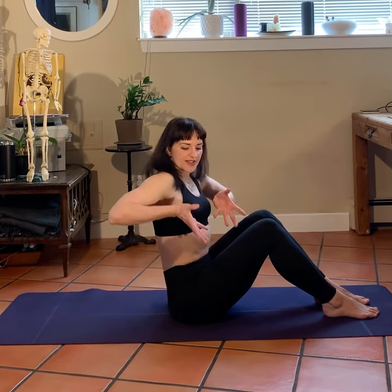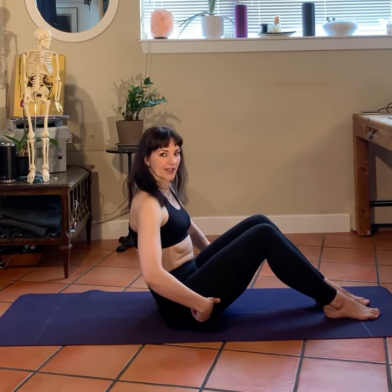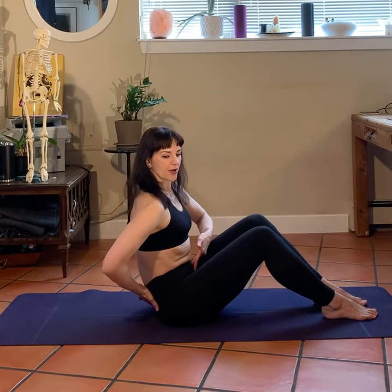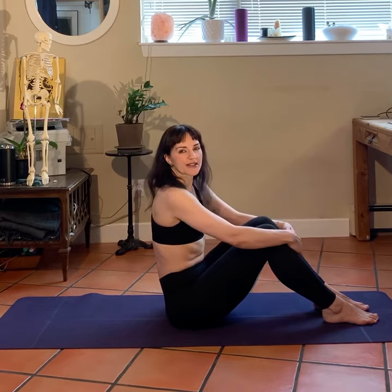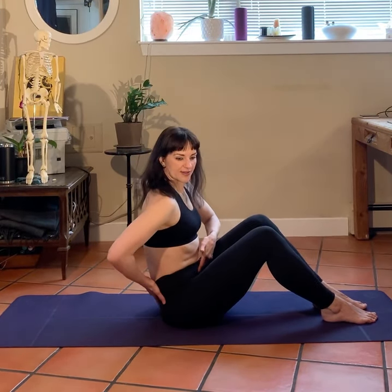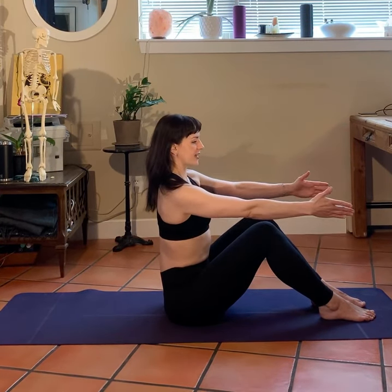The first thing I want us to do is really think about engaging our lower abdominals and think about lengthening through our tailbone. We're going to scoop our pelvis underneath us so that we're now sitting behind our sit bones. Sitting up nice and tall, pulling up with those lower abdominals and really tucking through that tailbone. We come into a rounded position, which activates our transverse abdominus muscle — a key part of our core muscles.